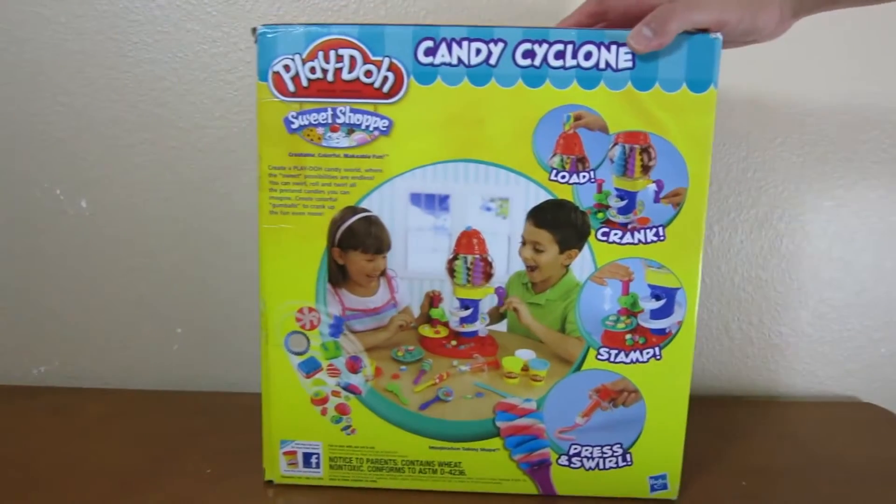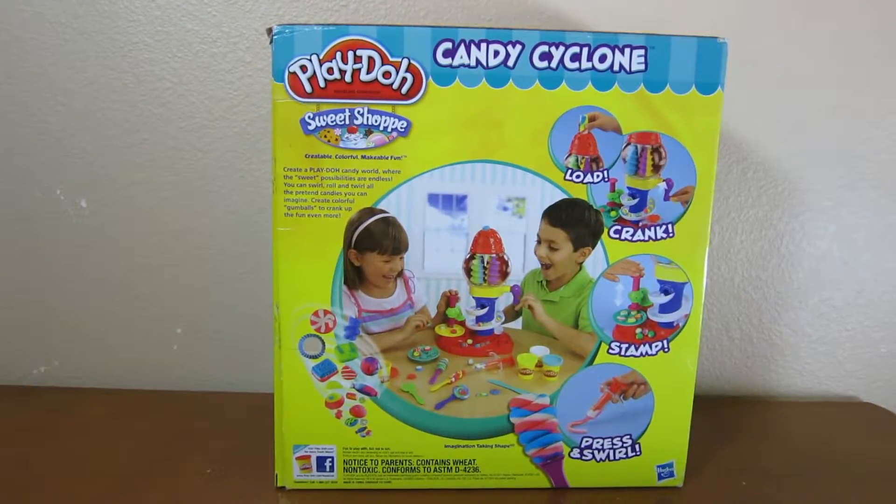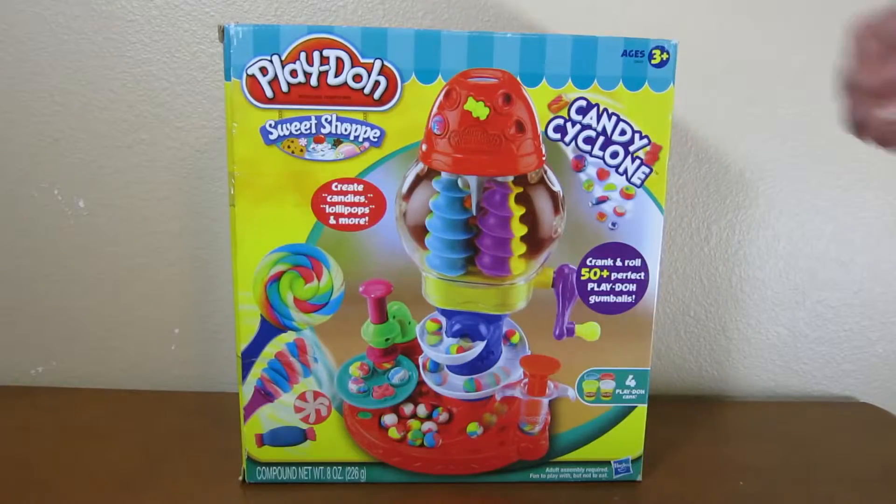That's the front of the box, and this is the back of the box. Let's begin by opening up the box.